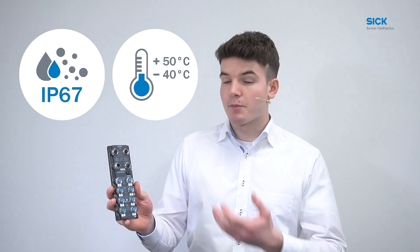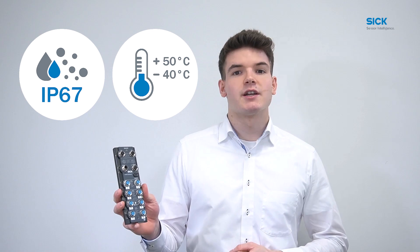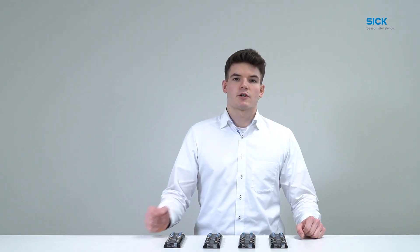With its IP67 housing and an operating temperature range from minus 40 to plus 50 degrees Celsius, the SRG300 provides reliable operation in harsh environments. There are currently four different versions of the SRG300, and a programmable version of its hardware is coming soon.